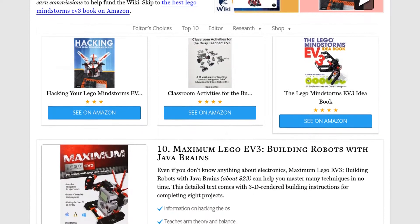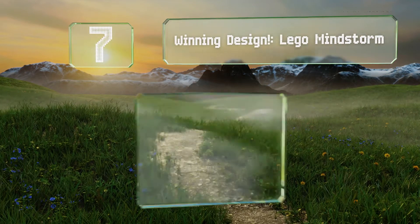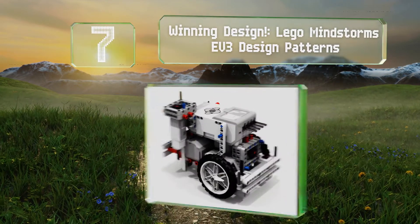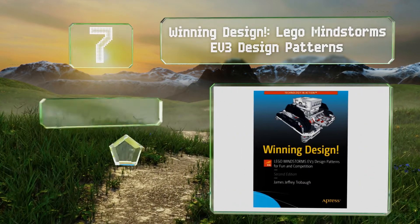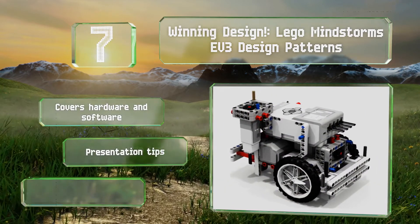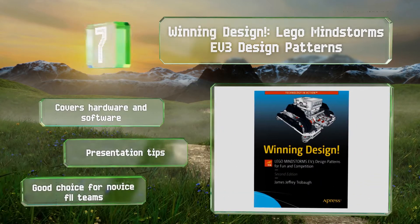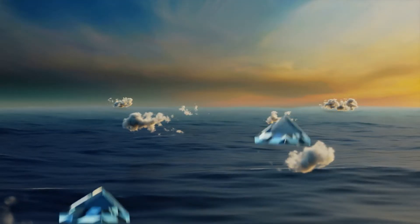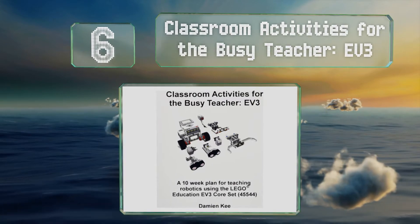At number seven, Winning Design! Lego Mindstorms EV3 Design Patterns is full of tips and tricks specific to robotics competitions. It provides a lot of tweaks you can use to make builds perform better and be more efficient. It covers both hardware and software and includes presentation tips. It's a good choice for novice FLL teams.